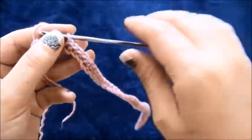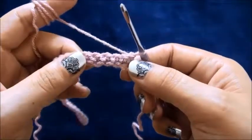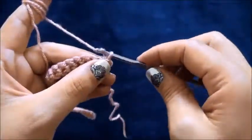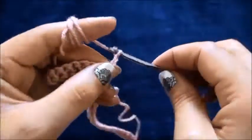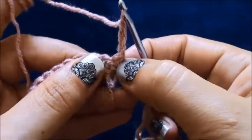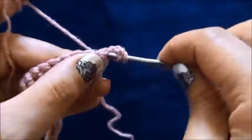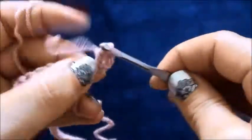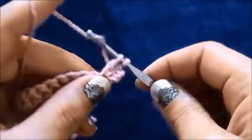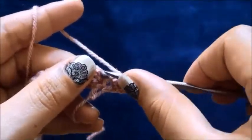For the second row I'll turn my work around. In the first ten chains I'll make three double crochets in each chain. First I'll need to chain three, and right here to this first chain I'll make two double crochets. In the second chain I'll make three double crochets.